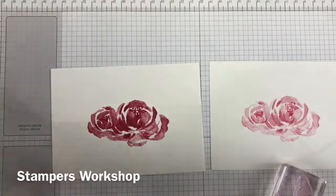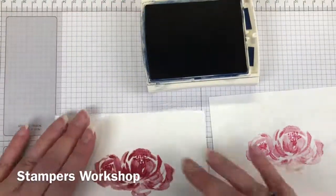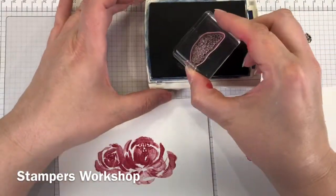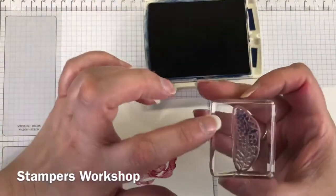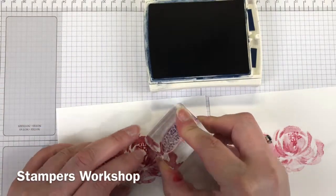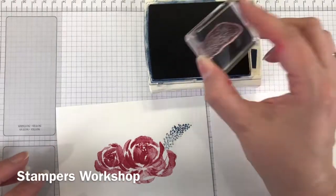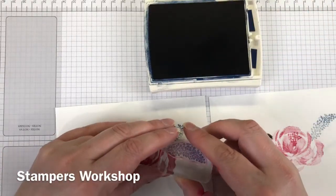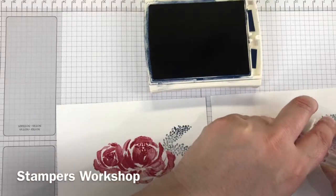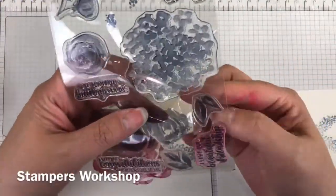I think they're really pretty and they really add to this card a lot. I'm using the Night of Navy and you'll see me point to the stamp because it kind of looks like I haven't inked it up properly — it's darker at the top and lighter at the bottom. But I have. It's just the nature of the stamp. It's designed that way to give a little bit more texture and dimension rather than having just a flat solid colour.